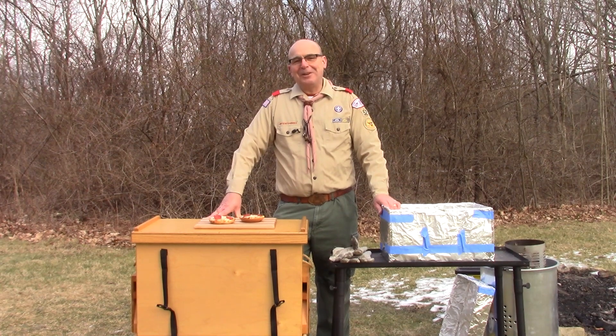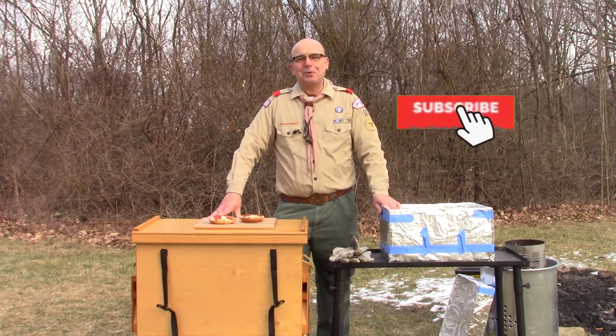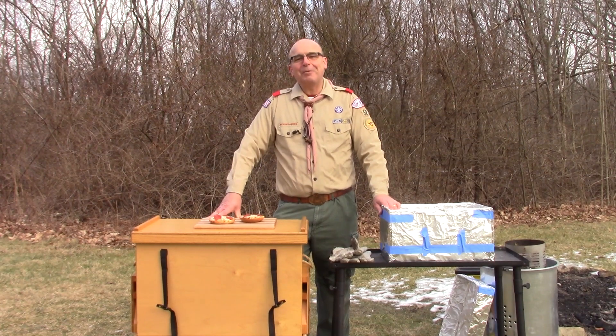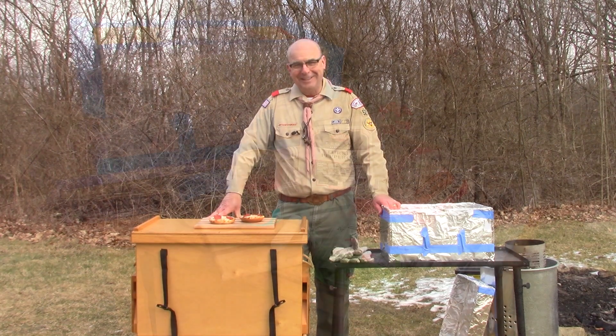Get out there in the great outdoors cooking with your patrol mates. Try some different cooking methods, try some different recipes. Most of all, get out there and have some fun.